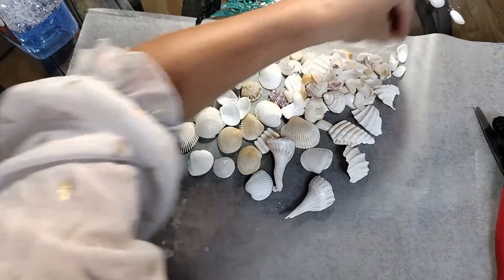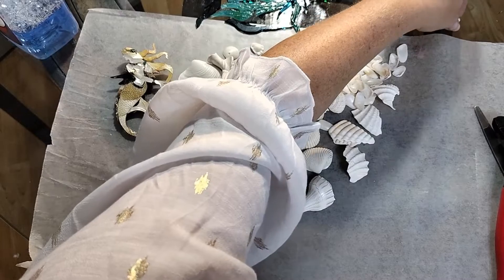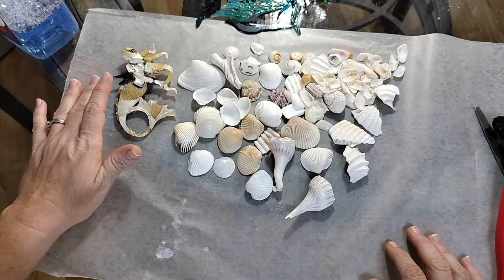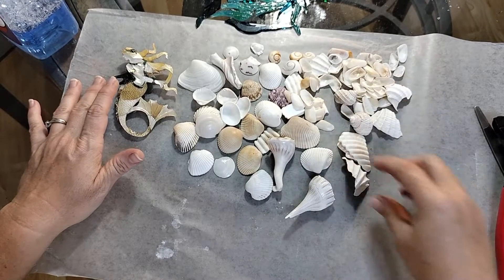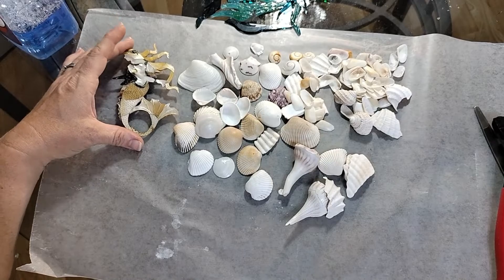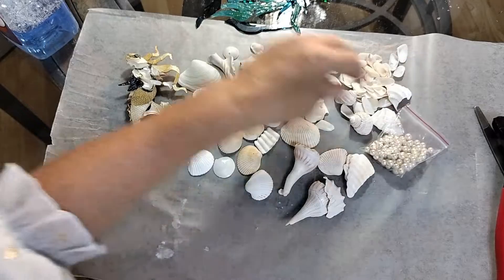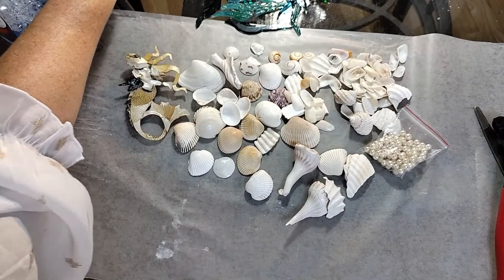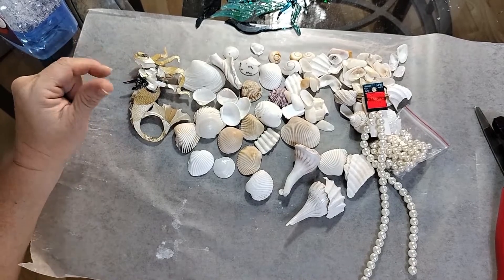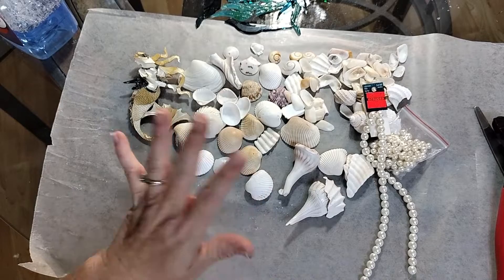I want to use this mermaid. I think she is so pretty. I think this will be a great way to use her because she's just a little heavy for a pendant. I may pull out some more shells — I have a couple of button tops I may use. I also grabbed some pearls, and they're going to figure in along the way. Those are the products I have that we're going to use so far.